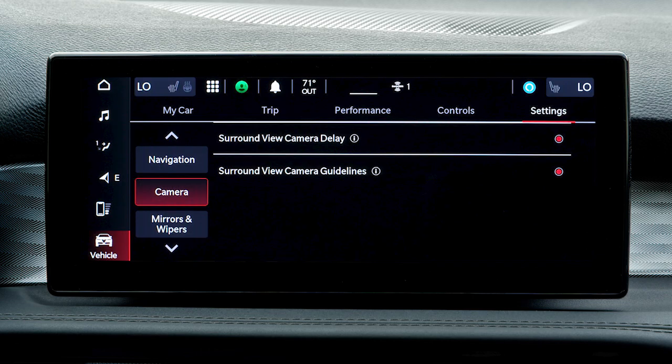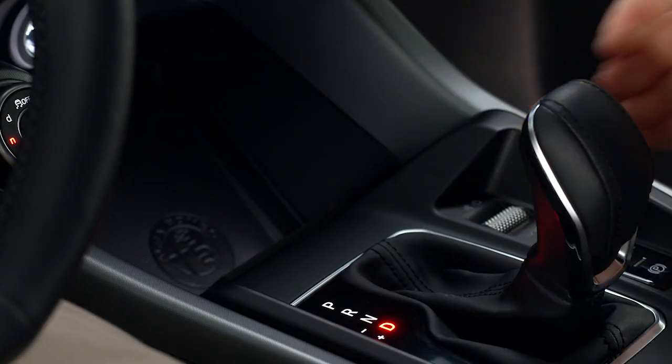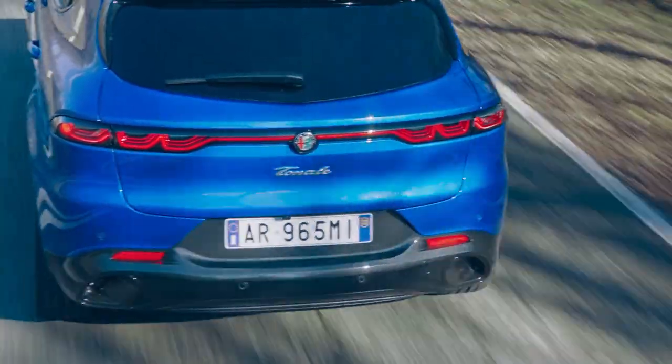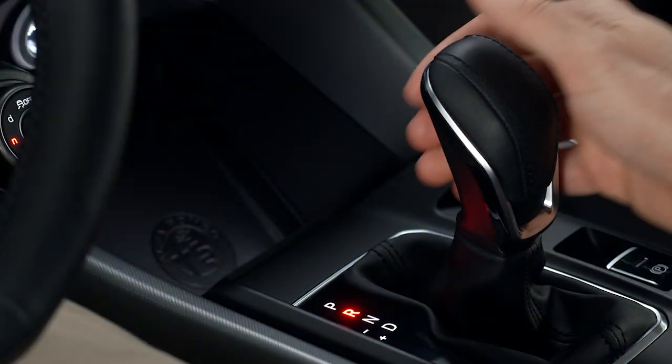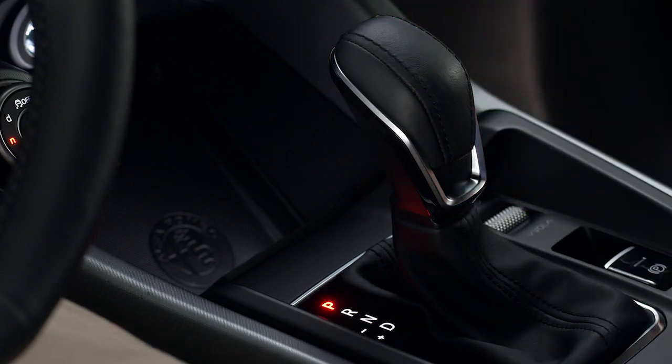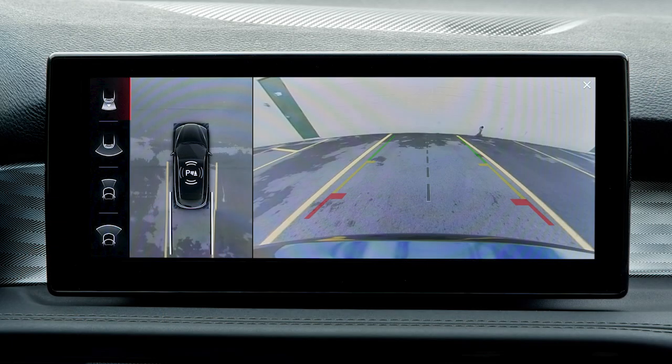When the camera delay feature is turned on, the rear camera image will be displayed for up to 10 seconds when the vehicle is shifted out of reverse, unless the forward vehicle speed exceeds 8 miles per hour or 13 kilometers per hour, the transmission is shifted into park, or the vehicle's ignition is cycled to the off position. You may also use the X button to close the feature window.